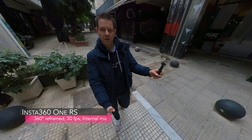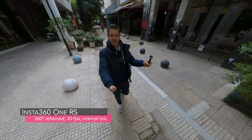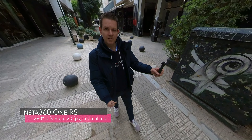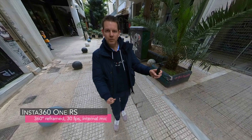So guys, this is the audio coming from the Insta 360 1RS. I'm using the 360 mod, so I can extend the head a little bit further away. This is the audio quality coming from the Insta 360 1RS without any additional microphones attached.